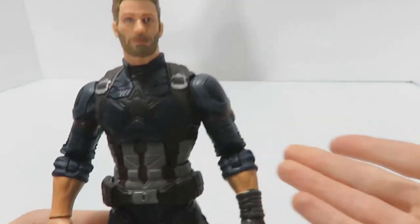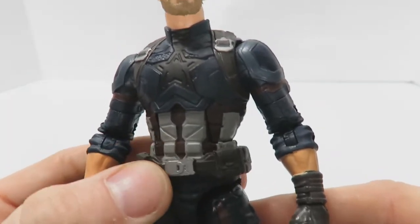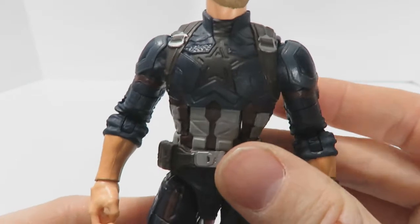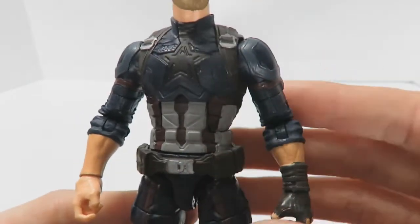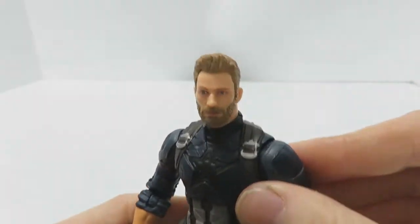The belt is a separate piece and it is very loose — it moves around way too much when I go about handling the figure. I might have to glue it down in the back just to keep it in place. Regardless though, it doesn't hurt the figure one bit, and I still think this is pretty positive overall.